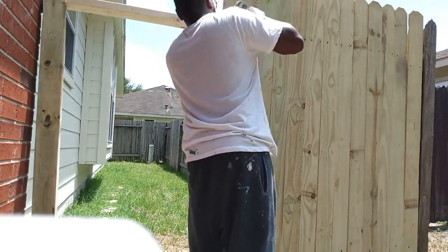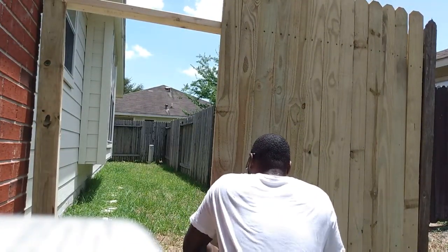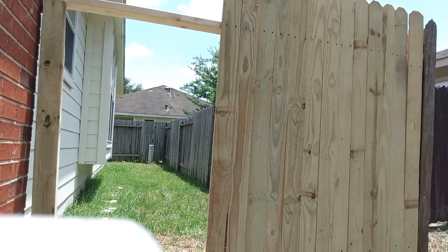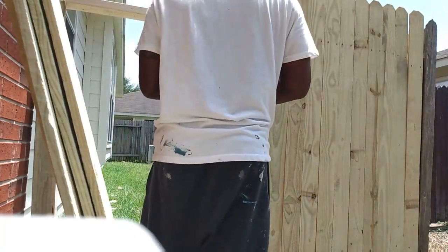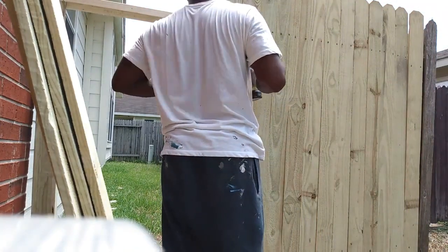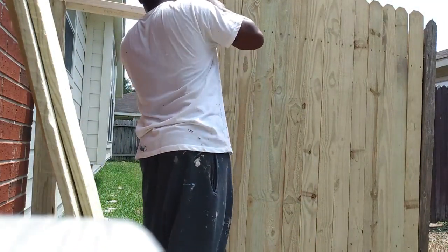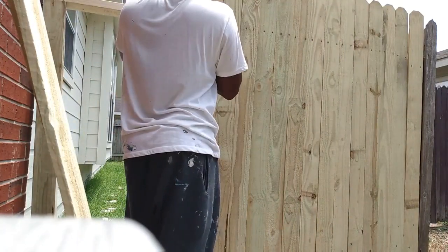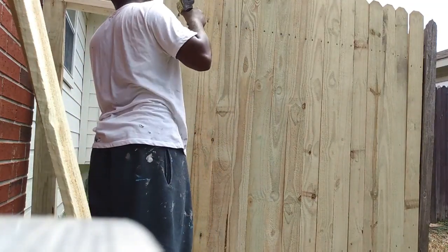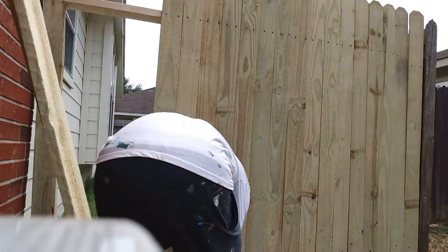I did get to meet the tenant and it was pretty cool, even though he was asking me to do some extra stuff the homeowner hadn't authorized — but I'd do it if they want me back. The worst part about this job was it was outside in Texas heat. It's like being right next to the sun if you live in Texas — you know what I mean. Almost done hanging the pickets.